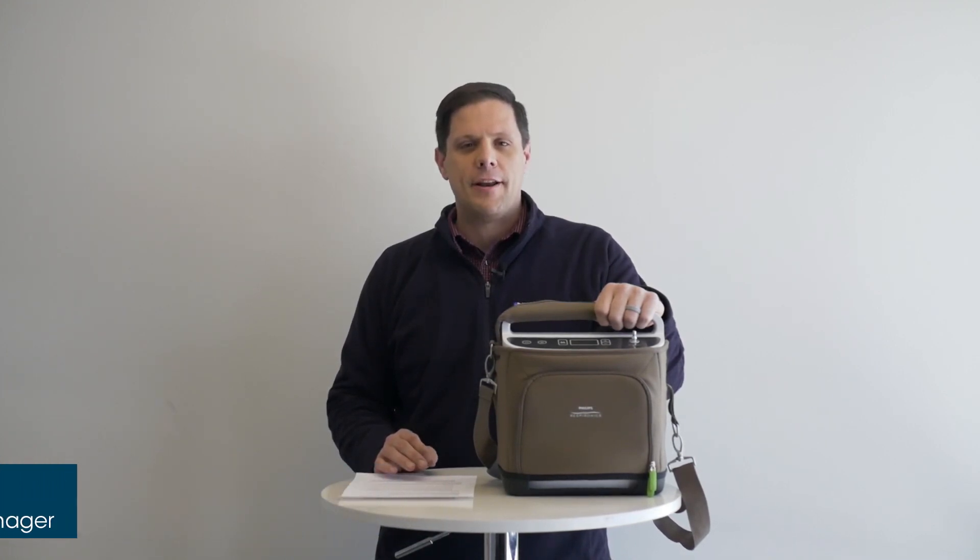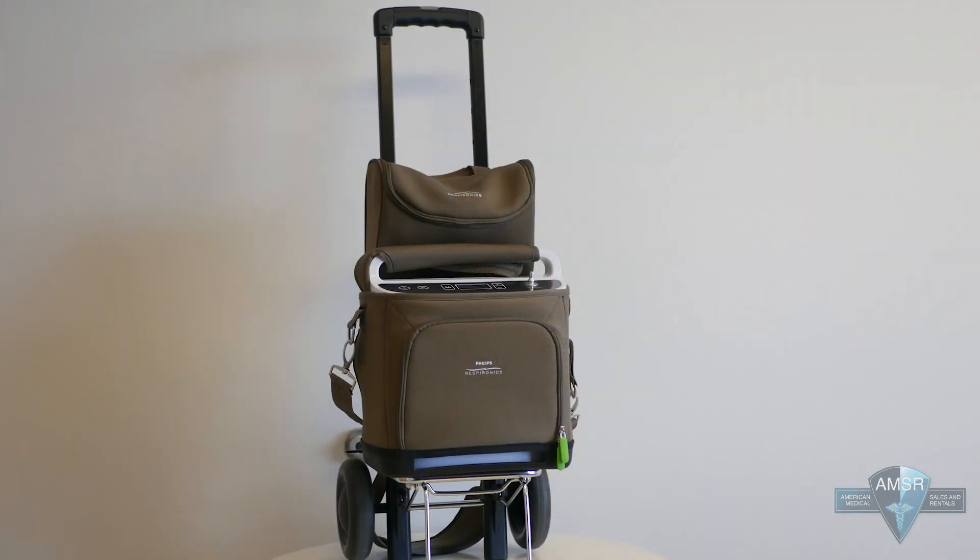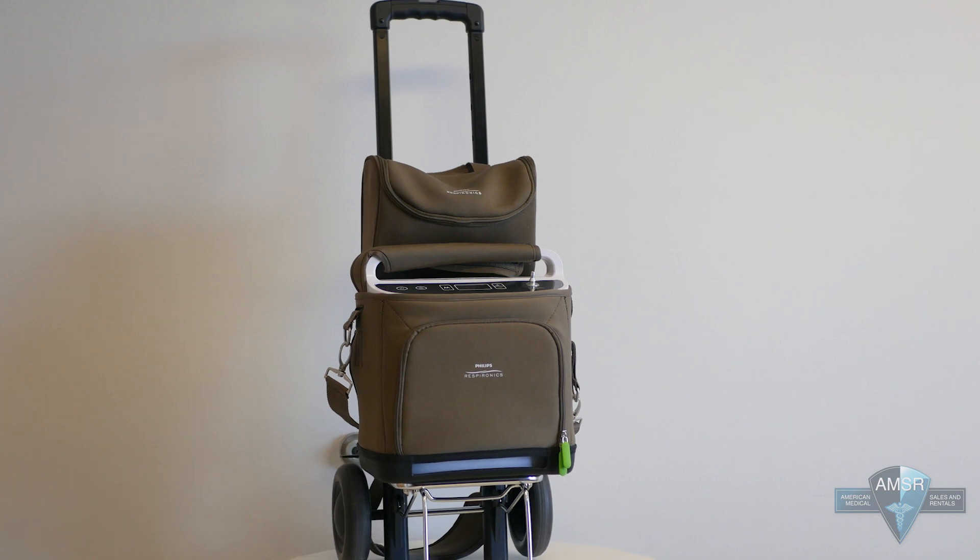Hi, my name is Doug and I run the customer experience for American Medical, the oxygen concentrator store. Your Respironics Simply Go is your lifeline to the world. It's how you keep active and breathing comfortably every day of your life. It's important to understand how to properly maintain your Respironics Simply Go, so we want to give you a few tips and tricks on how to take care and perform basic maintenance of your Respironics Simply Go.